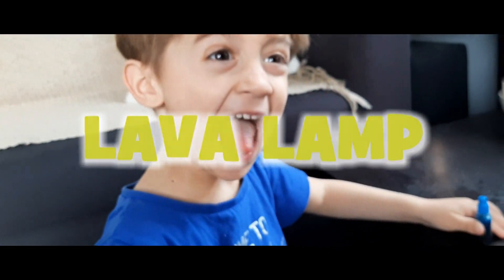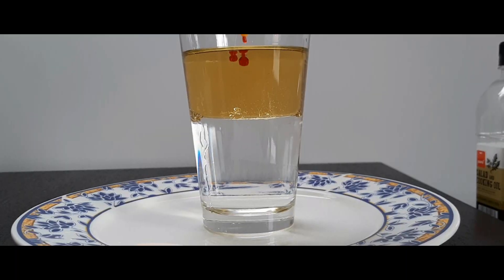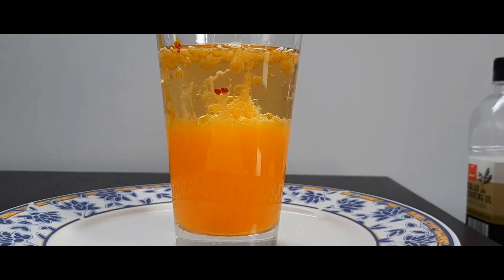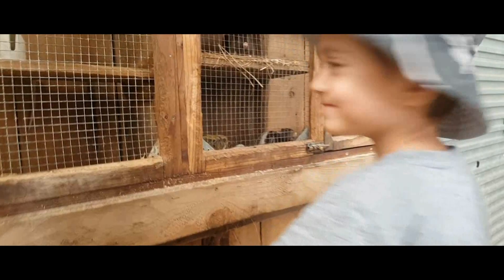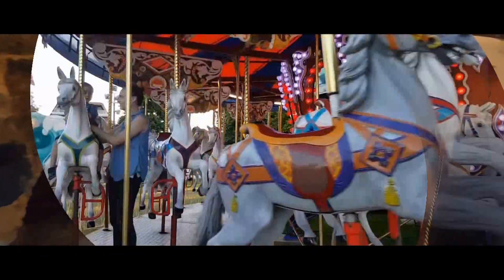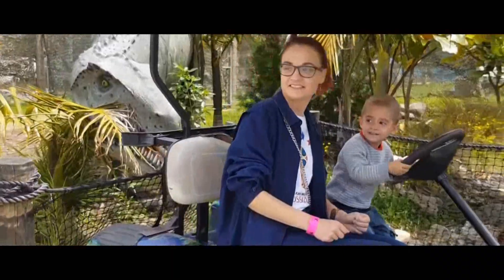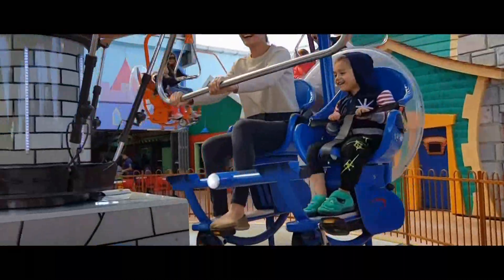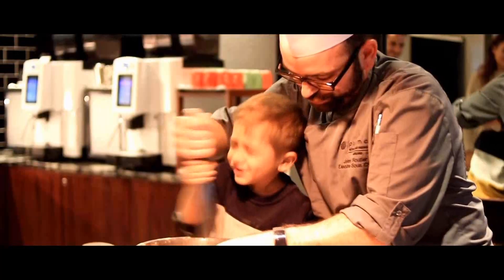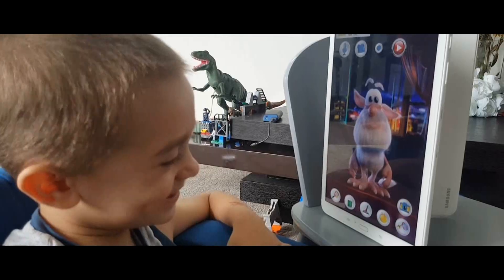Hi everyone! Get ready for some fun and adventures outdoors, get ready for some roars from a ton of dinosaurs, get ready to cook up some delicious food. Where is Max? Where is Max coming to you?